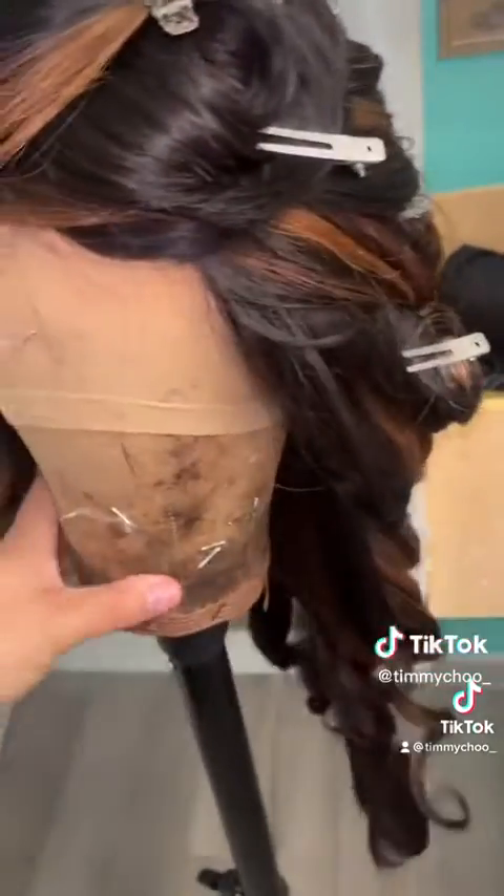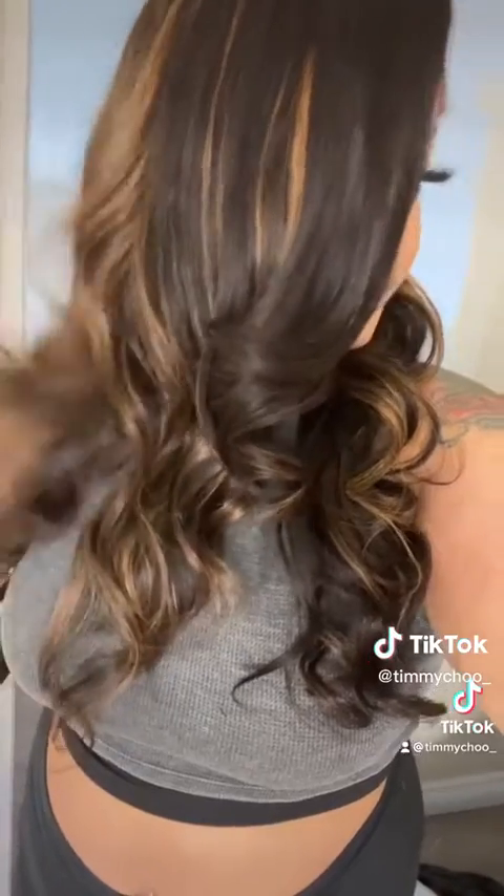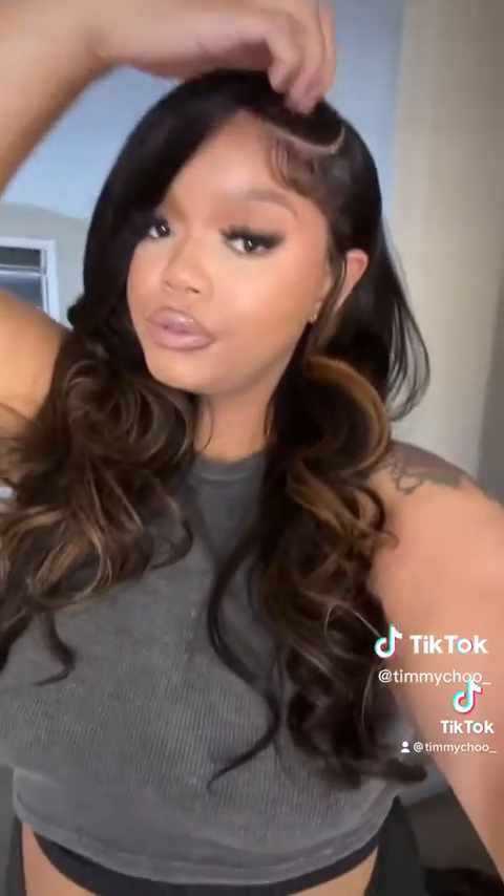I like to do my wig on my mannequin head — it's just a lot easier for me. Then I just slapped my wig on and boom. This wig turned out so cute! Tell me what you think. Would you use the hot glue method?